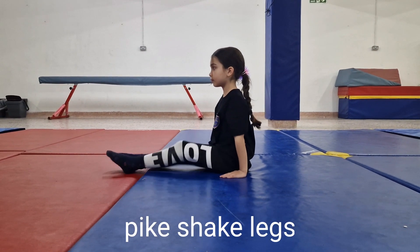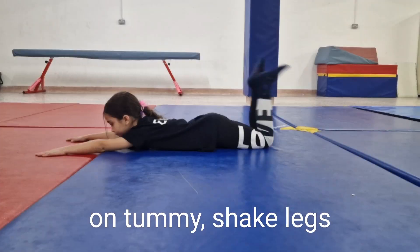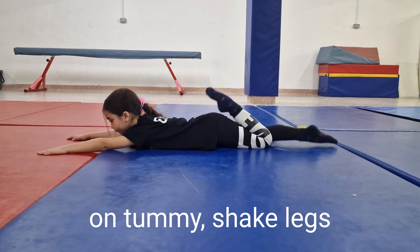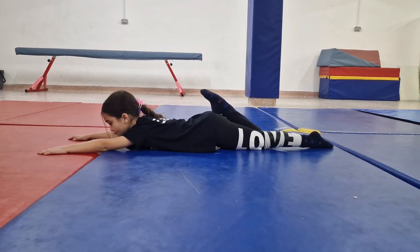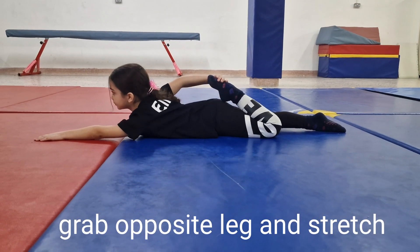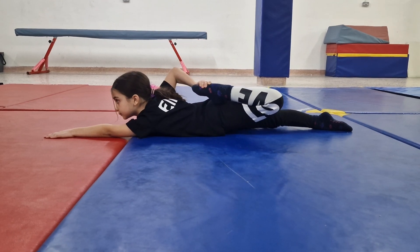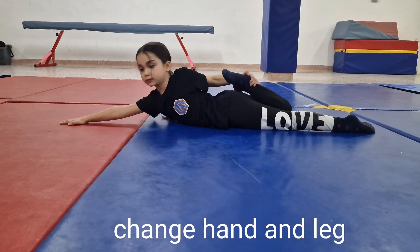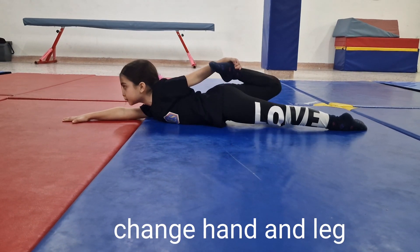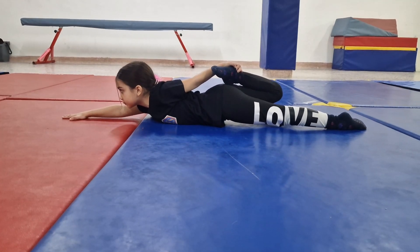Get into a pike position and shake your legs. Go on your tummy and shake both legs. Now grab your opposite leg and stretch. Now change your hand and leg. Try to lift your thigh up so the leg doesn't touch the floor.